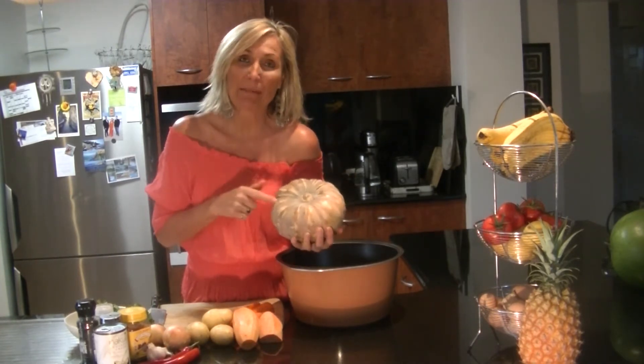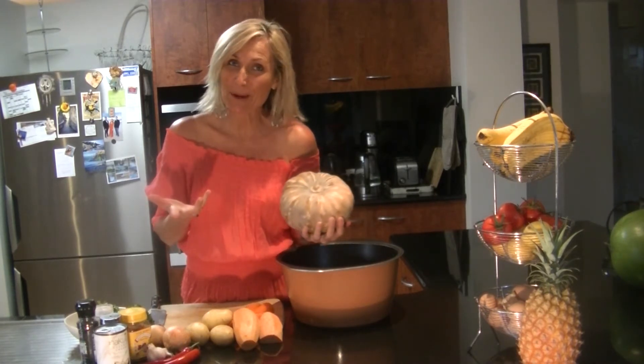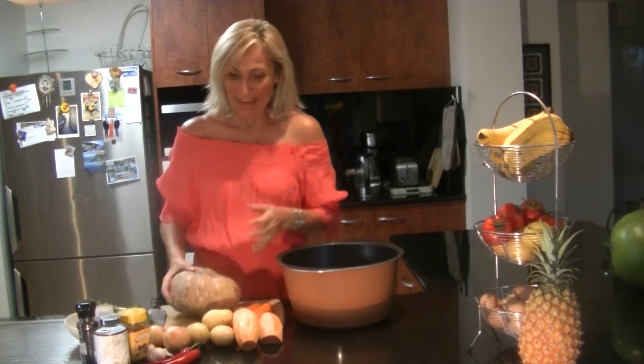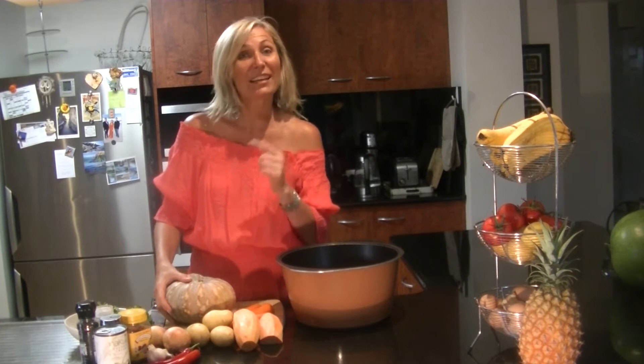Did you know that jack pumpkin stands for just another pumpkin? Most people don't know that. There you go, now you know. Everyone thinks it has some fancy name or Japanese pumpkin — it's not, it's just another pumpkin.